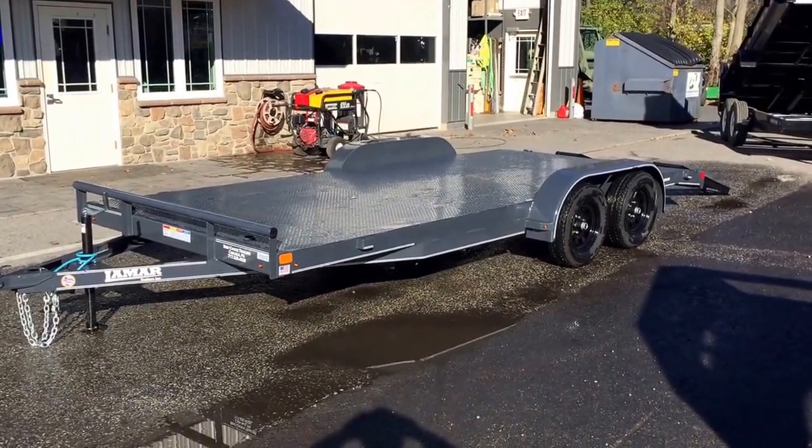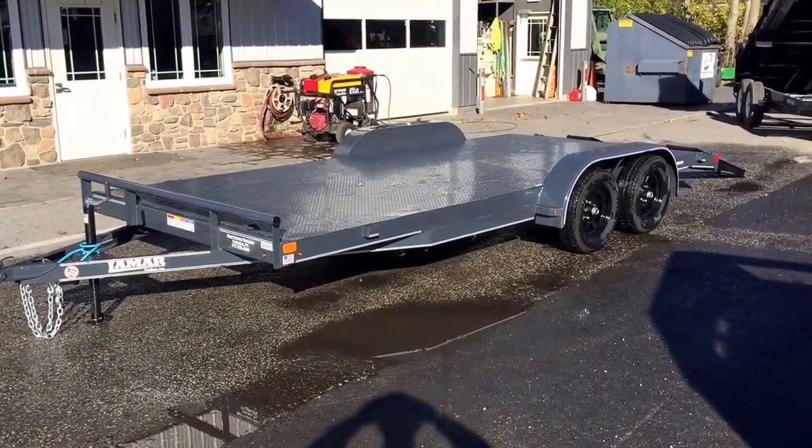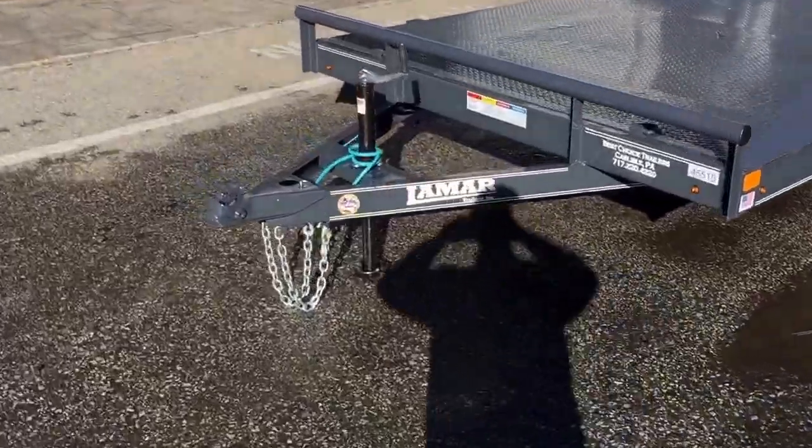Hi, this is Greg with Best Choice Trailers. Today I'm going to take you for a walk around a Lamar CE Series Car Trailer. I'm going to show you some of the standard features as well as some of the options on this particular unit.